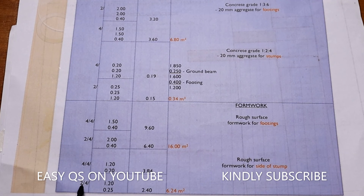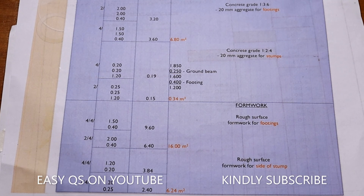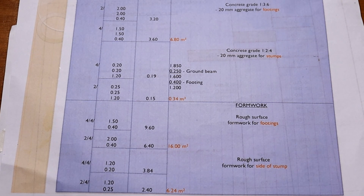For the other two stamps measuring 250 by 250 with a height of 1.2 meters: two stamps, four sides each, one side is 0.25 by 1.20 meters, giving 2.40 square meters. The total formwork area for all stamp sides is 6.24 square meters. We shall now continue to taking off the reinforcements in the footings.